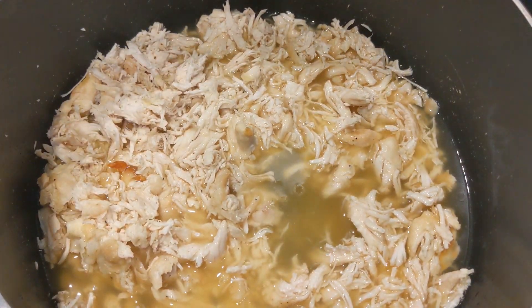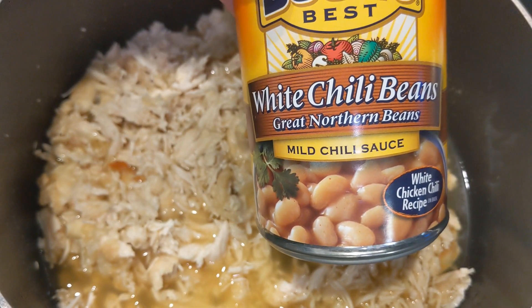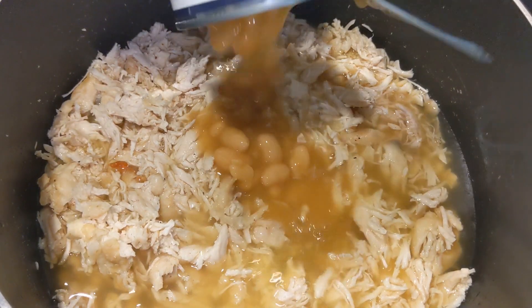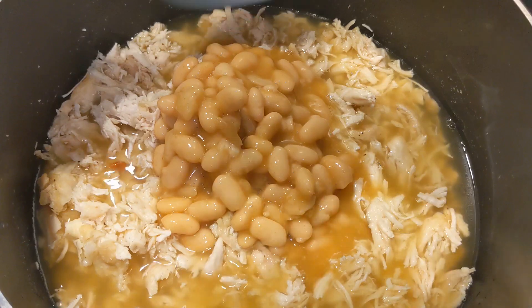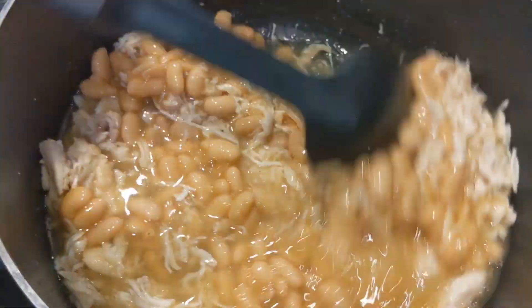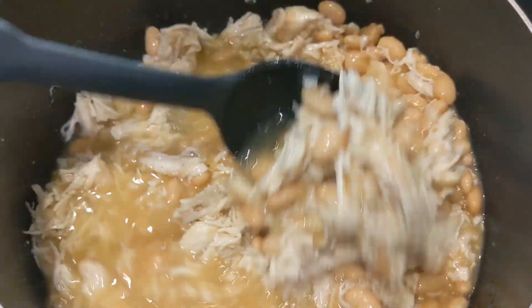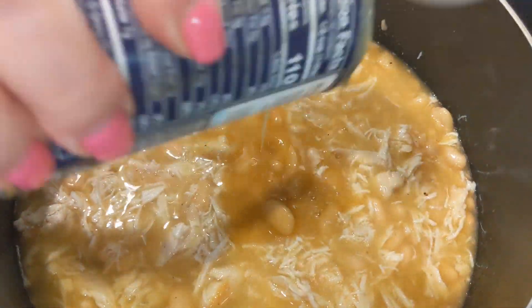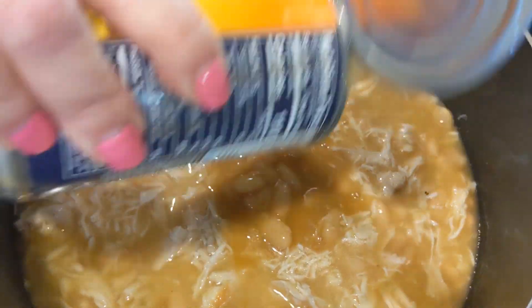After that, you are going to put in a can of white chili beans — I use Bush's brand. I'm going to put in one can of white chili beans, and then I'm actually going to use half of a second can, so I put in only half of those.